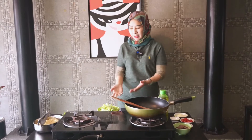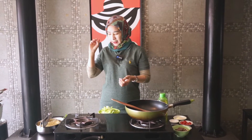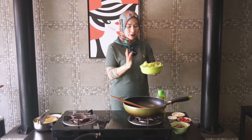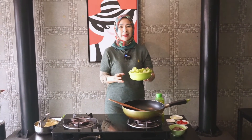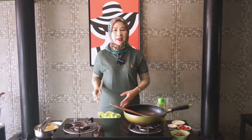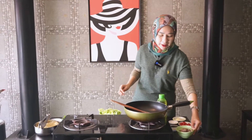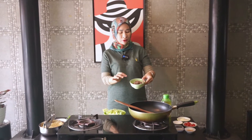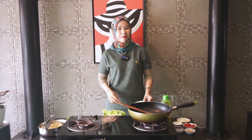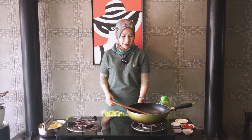Hari ini aku mau masak yang agak sedikit berbeda. Aku mau pakai mie kuning — tadi mie-nya udah direbus ya. Aku mau pakai yang namanya baby lettuce, atau bahasa Indonesia-nya adalah selada bayi. Kenapa dibilang bayi? Karena waktu beli, kecil-kecil seperti ini — ini dipotong kecil-kecil. Dan yang lebih enaknya lagi, Nisha tambah dengan daging sapi yang sudah direbus, sudah empuk. Nanti kita taburin di selah-selah mie yang sudah kita tumis nanti.